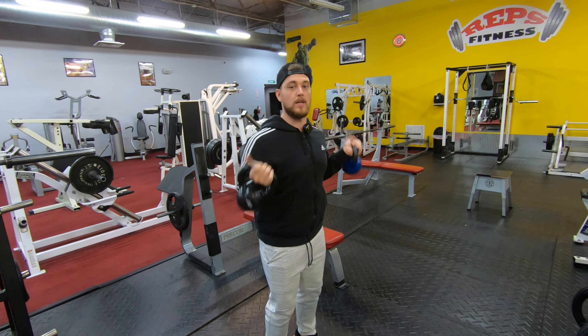Alright guys, we're going to do a kettlebell clean and press. There are a couple ways to do these, and it's a little bit more advanced, so if you're not quite ready for this, you might want to be careful with it, or ask someone at your gym to show you the specifics of a kettlebell clean.